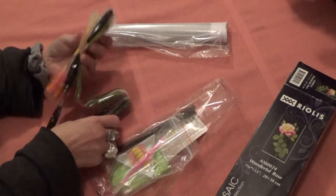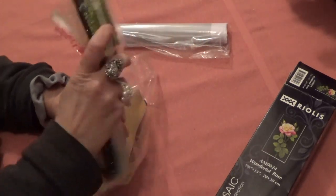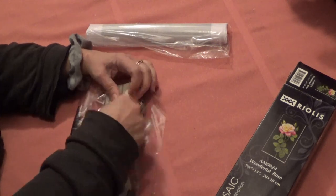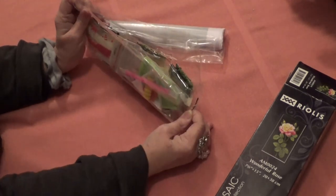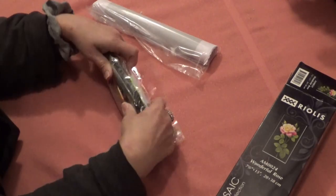I wonder if that's also the order they'd like you to place them. Oh my gosh, this is nice, people. It all fits in one little baggie and goes right back where it came from.